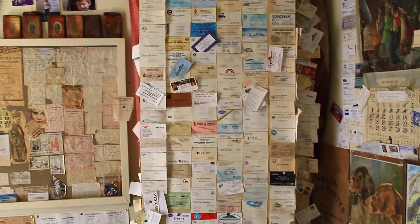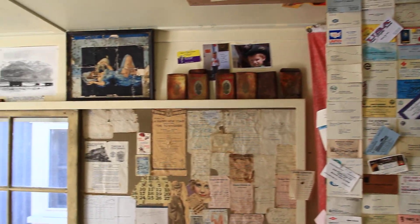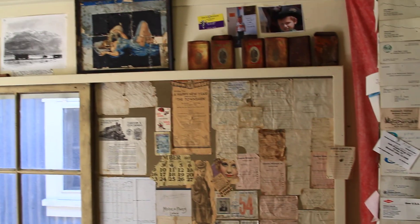A bunch of old business cards. I had to put mine up there, of course.